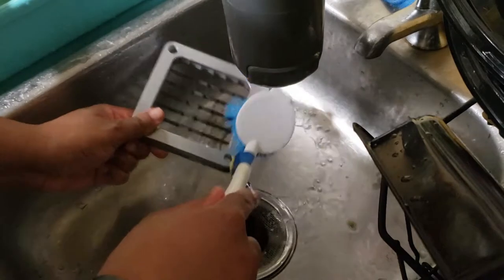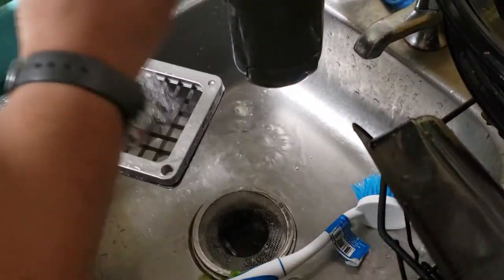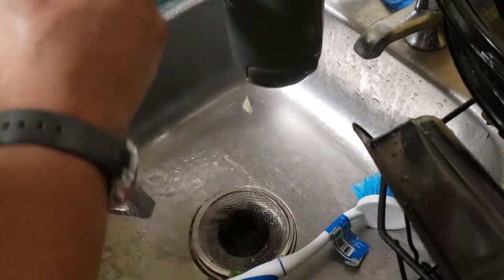That's done. Oh, we got a straggler right here, let me get it. Push it on through — and that's the power wash. We are finished!